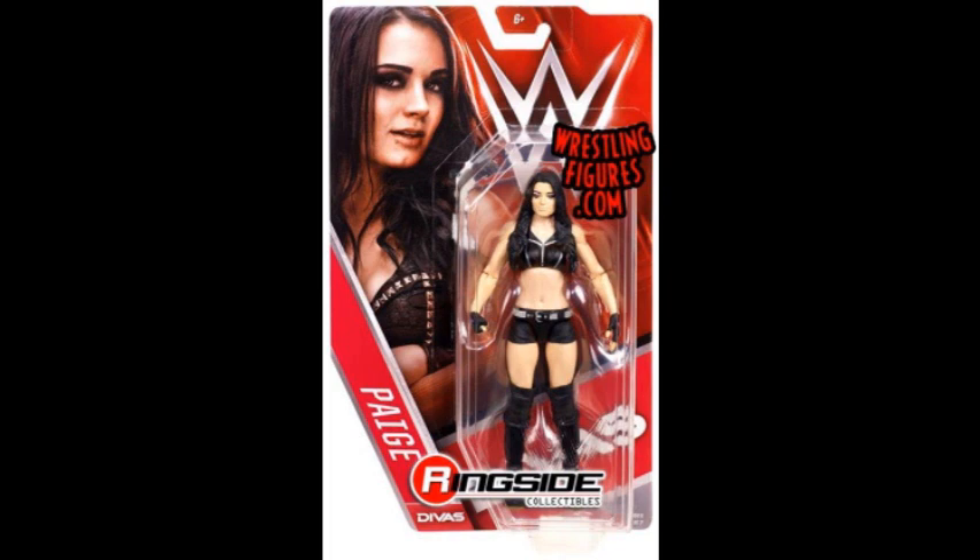That's pretty much the whole Basic 57 set. Ringside pre-orders will be up soon. What do you think of these figures? Let me know in the comments — I read all of them and always try to reply. Hope you enjoyed this video, leave a like, leave a comment, and see you next time!